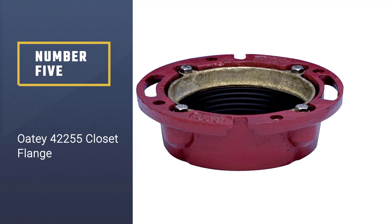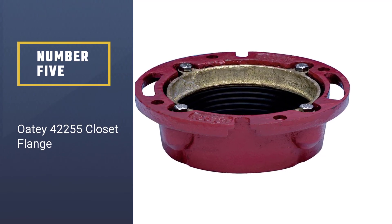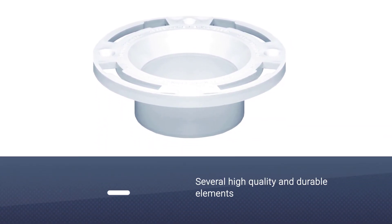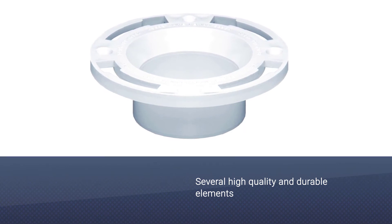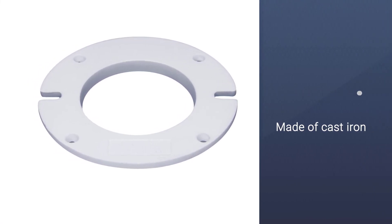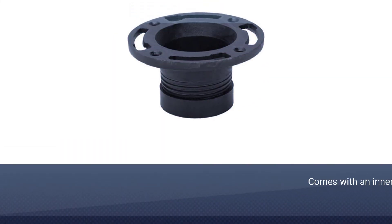Number five: the Oatey 42255 closet flange. This toilet flange is composed of several high-quality and durable elements. Its body is made of cast iron and comes with an inner brass ring — both materials are extremely durable and water-resistant, ensuring the product's longevity. In the inner circle towards the bottom, you'll find a rubber band to keep the hardware secured inside the pipe.